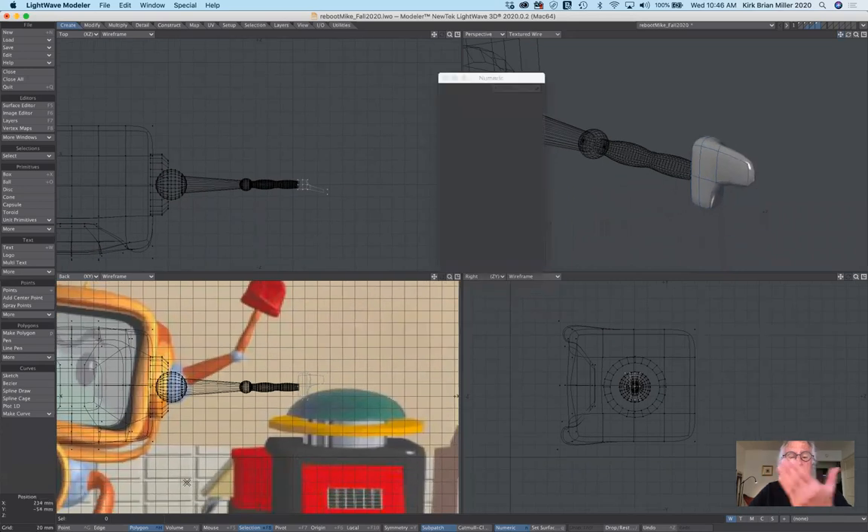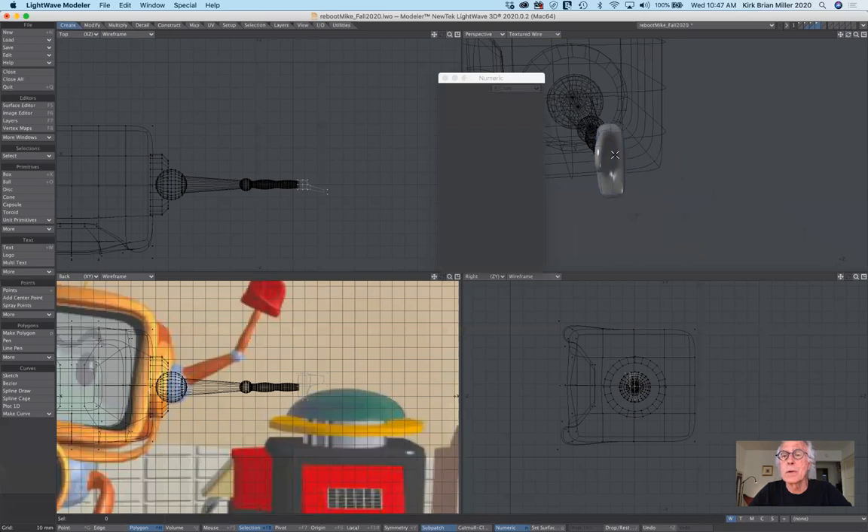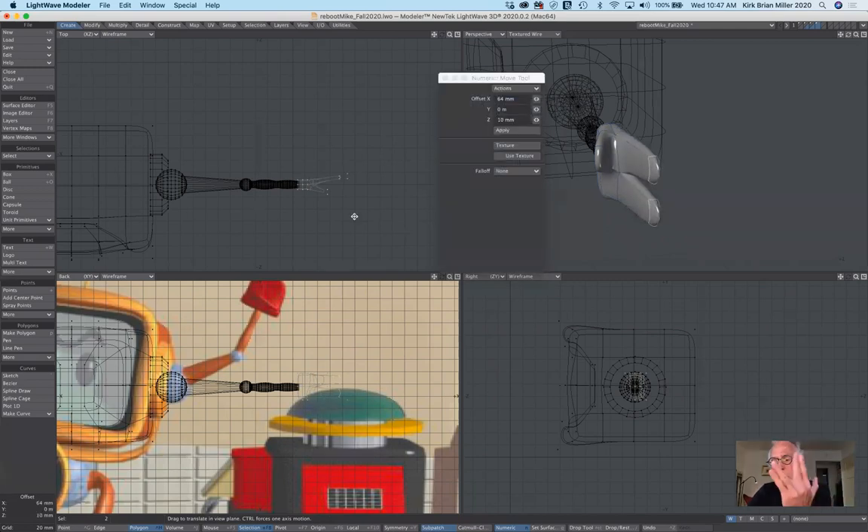Now I need to make his fingers, and this is where I'd like to show you the difference between smooth shift and the bevel tool. I'm going to select the two polygons here. Because I want these fingers to be joined together I want to use smooth shift. If I use the bevel tool instead — hit B for bevel and click — notice how they are separate entities. When I hit T for move and pull out, it creates separate fingers. If you wanted separate fingers that would be the way to go. But I want them together, so I'm going to undo that.